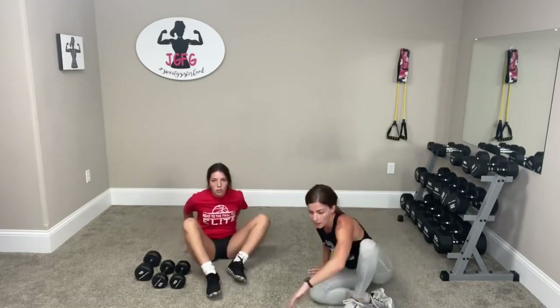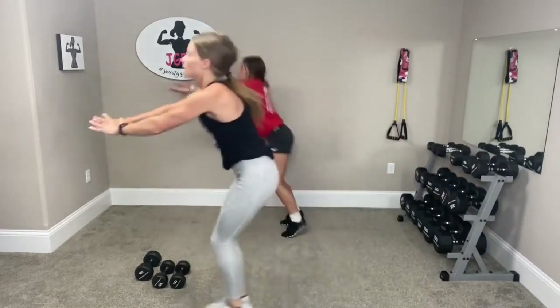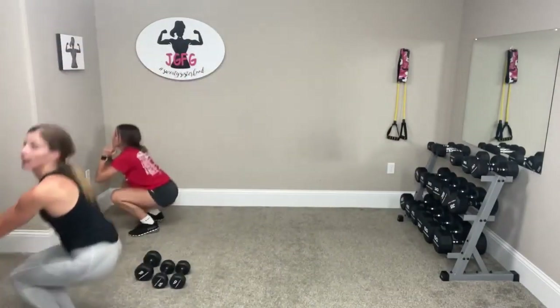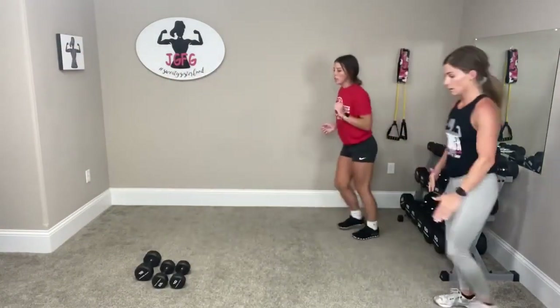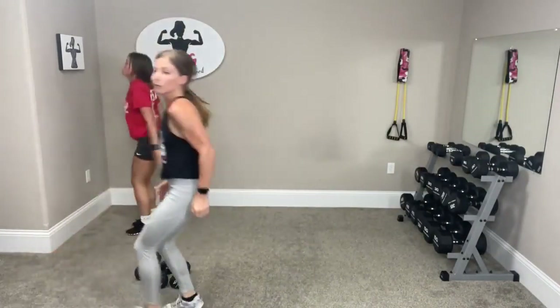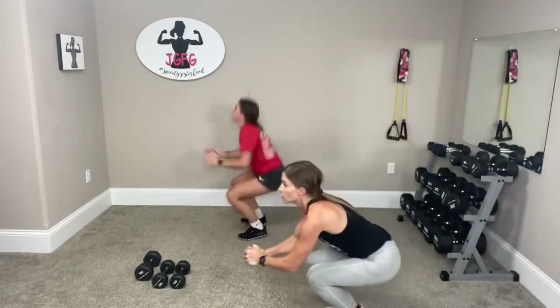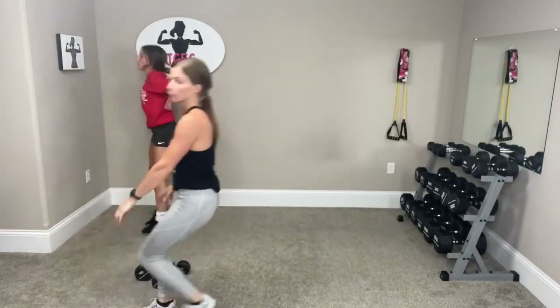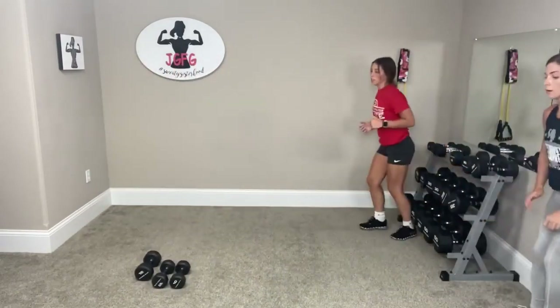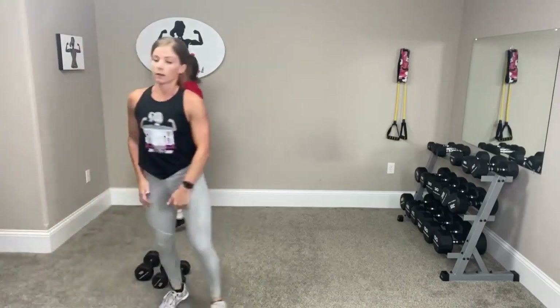Stand up. Now you're going to go bunny hops — legs together, hop forward three times and run back. Ready? One, two, three, run back. One, two, three, run back. One, two, three, run. One more — one, two, three.